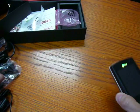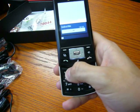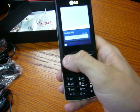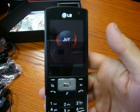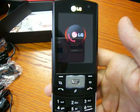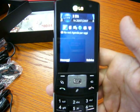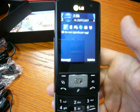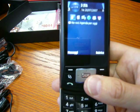Let's see the phone. Let's put the PIN. The screen is amazing — in fact it is a 2.4-inch TFT with 262,000 colors and a resolution of 240x320 pixels.